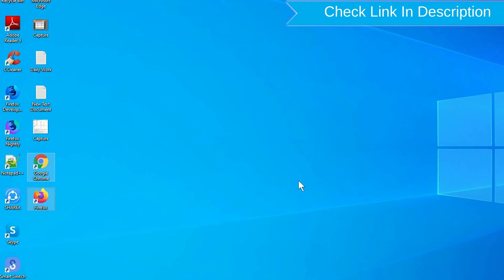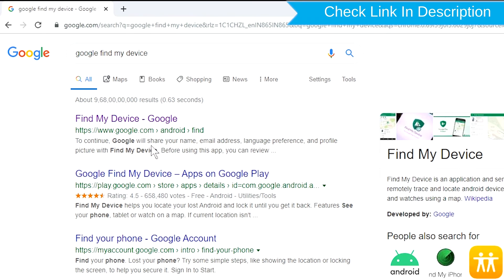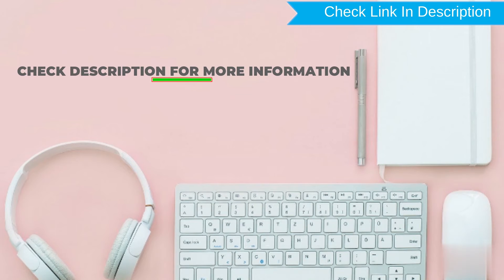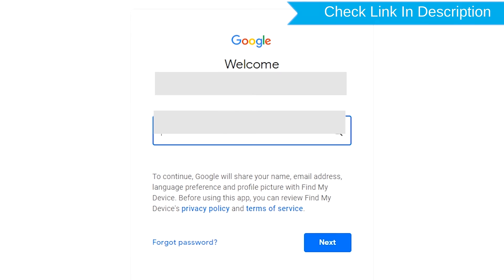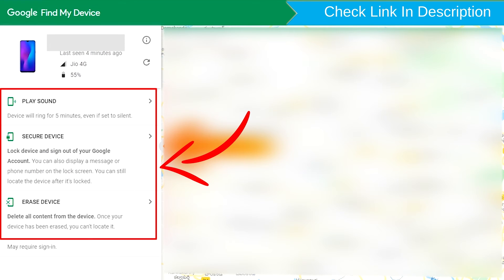Take another phone or PC and open any browser. After that, visit Google Find My Device — we provide a link in the description. Sign in using the Google login credentials which are used on your phone. After login, there will be three different options: Play Sound, Secure Device, and Erase Device.